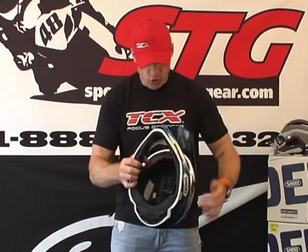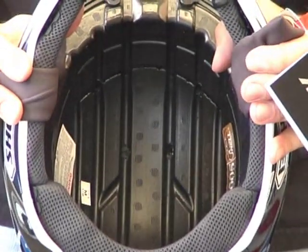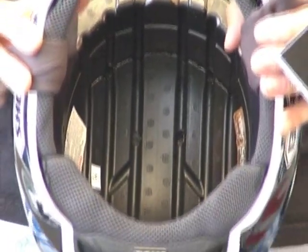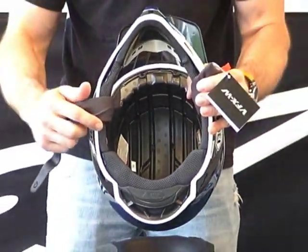Take a look at the inside — this is going to show you the dual density EPS. Look at all the channeling they put in there for the airflow. The helmet looks like it's going to move a ton of air, which is certainly important for a dirt helmet. You can see all the channeling on the inside.